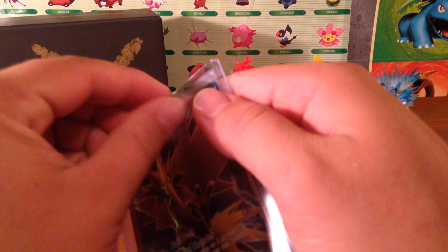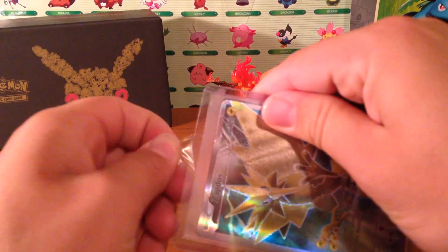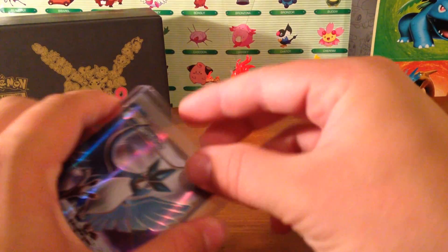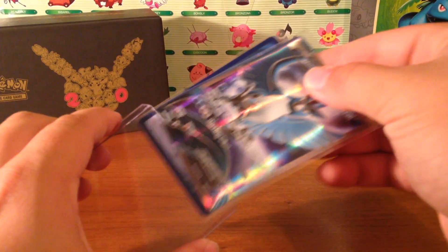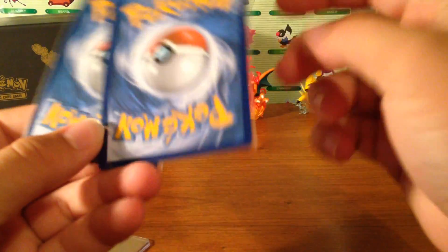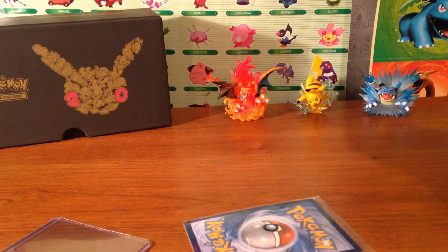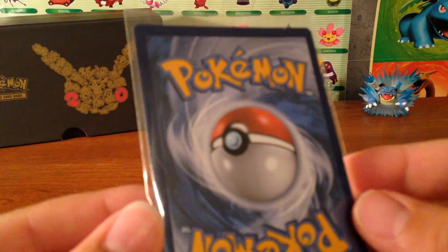This tape is actually very sticky, which they've put on here so the cards don't slip out and get damaged in the package. Let's go ahead and slip these out. Okay, they are not in the same sleeve.